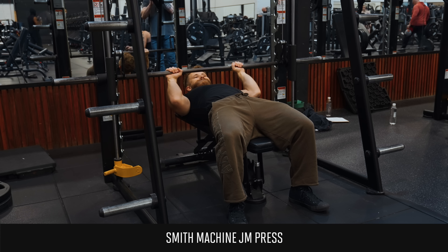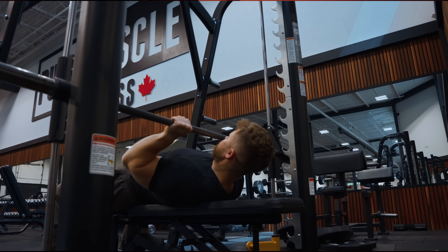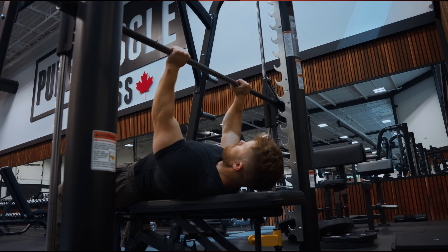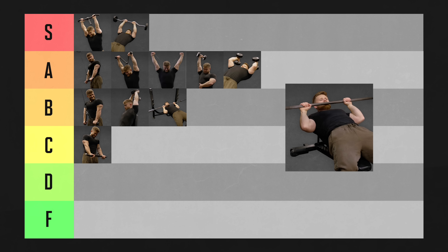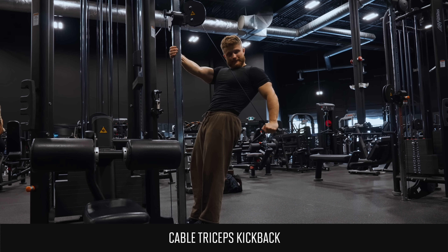The Smith Machine JM press fixes a few of those issues for me. Being locked into a fixed movement path makes it easier to really focus on using my triceps to move the weight, whereas with the barbell my pecs and delts can sometimes take over more. I like JM presses on the Smith Machine a bit better personally, so I'm putting them in A tier.